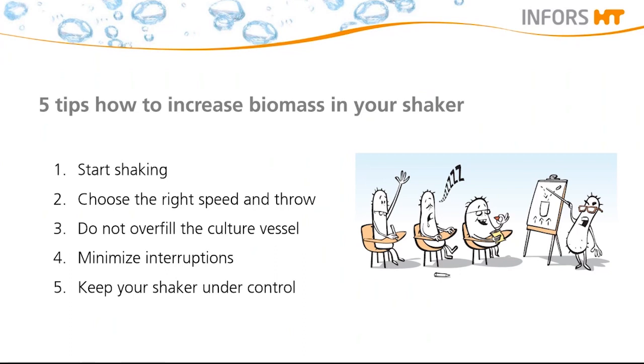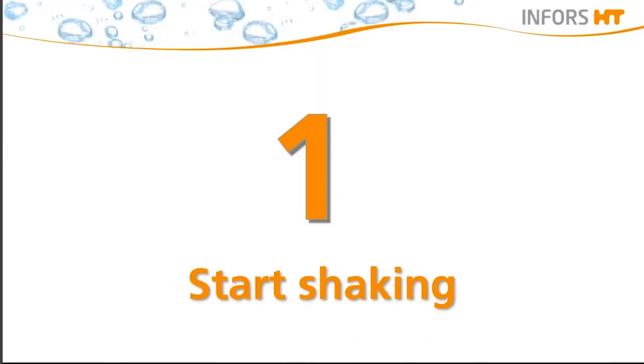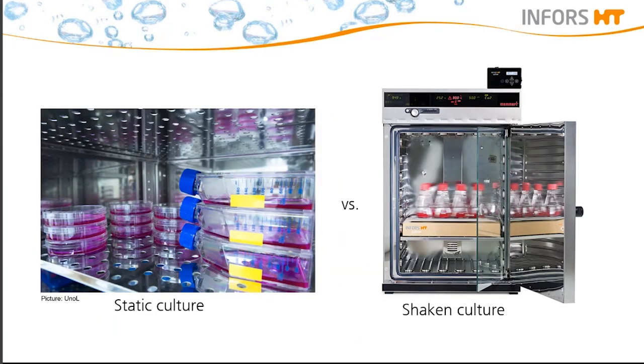So let us begin by starting to shake. My colleague will discuss why shaking is better than having a static culture. Many of you most probably applied static culture for either clone selection, testing out culturing conditions, or even investigating hosts. Another reason for deciding to run static conditions compared to shaking conditions is the risk of shear stress, especially for cell culture applications.